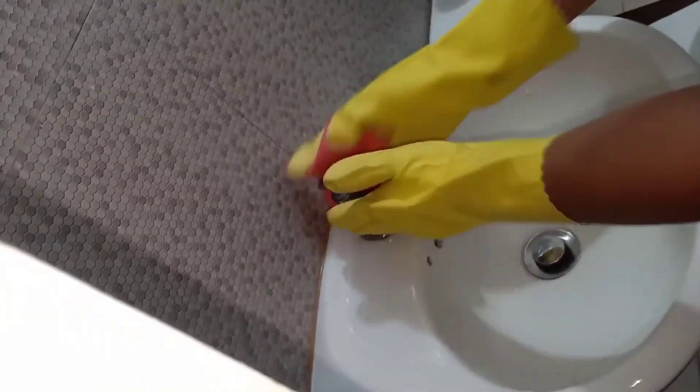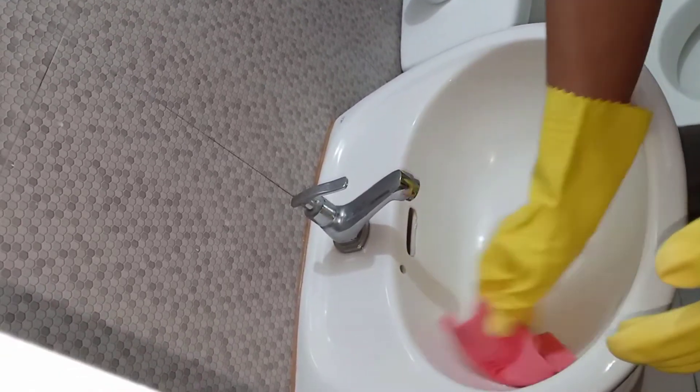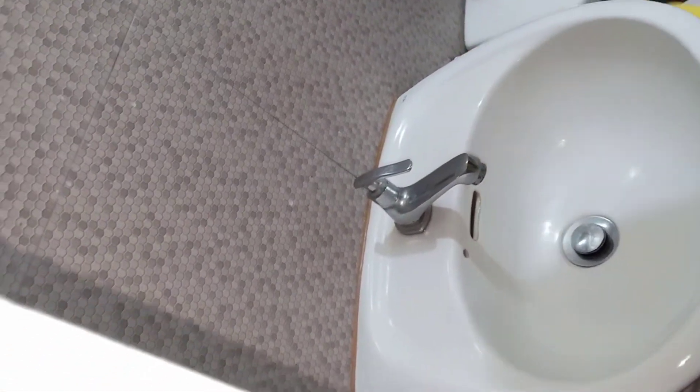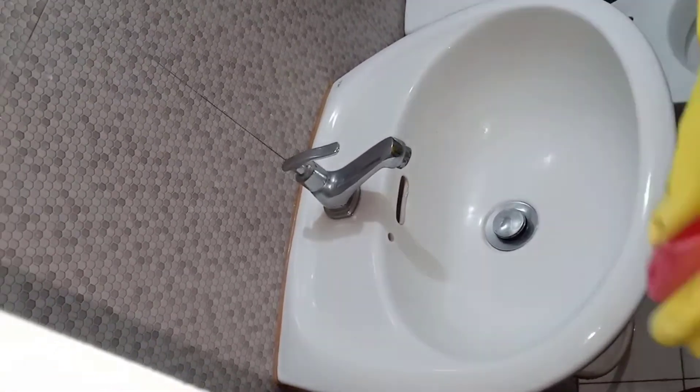The eleventh step: dry and polish the faucet and the lavatory sink. Since I don't have a polishing drill equipment, you can use any liquid polishing cleaner. Let's hot dry the faucet and the lavatory sink — start with the faucet, then the lavatory sink.